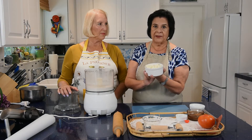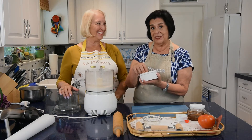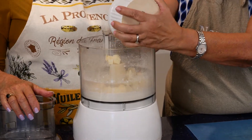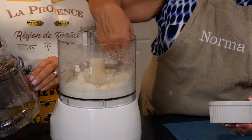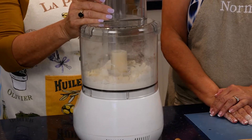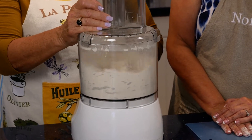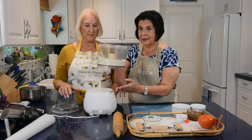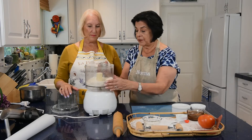The butter needs to be cold so it doesn't melt and adheres properly to the flour to make the pastry dough. Move your fingers around to coat the butter pieces in flour, then pulse it about 20 times. You can see what it looks like — little pea-sized pieces in there. That's exactly what you want to achieve.